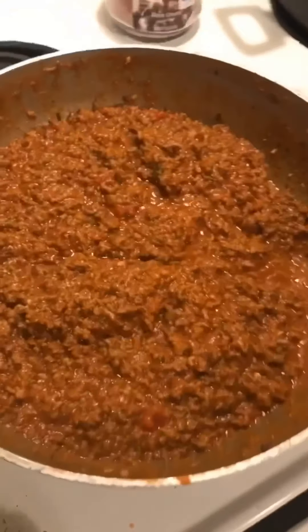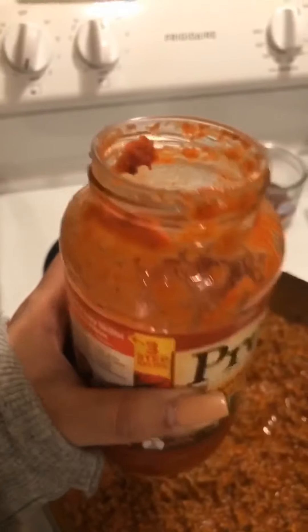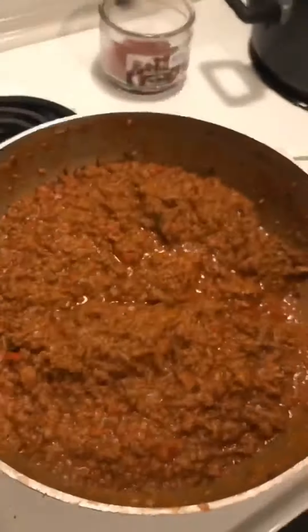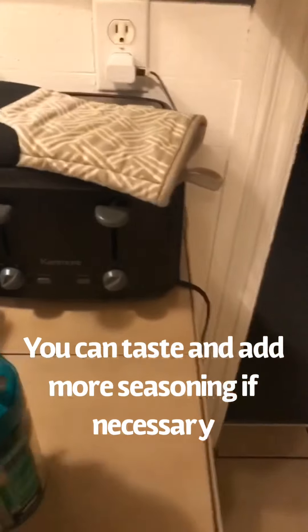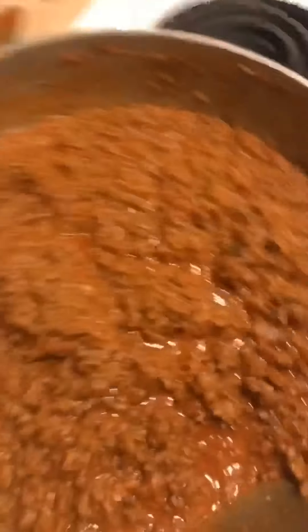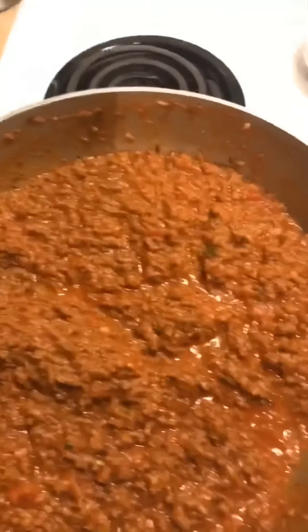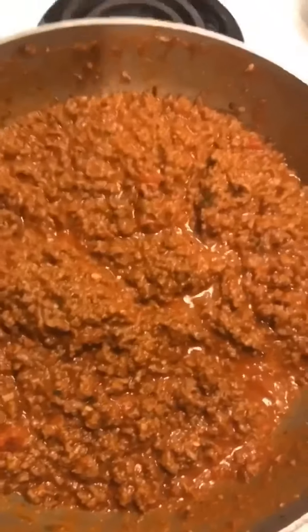Alright guys, so there was enough sauce from just the one jar, so I went ahead and added about maybe half of the other jar. I did put in a little bit more parmesan, a little bit more beef bouillon. You just keep adding seasonings as you like it — you can always add, you can't take away. So you want to add a little bit at a time, taste, add some more, taste, until you get your desired flavor.